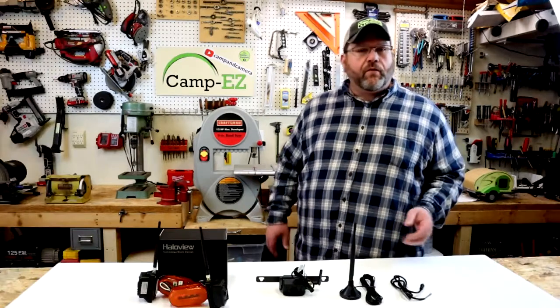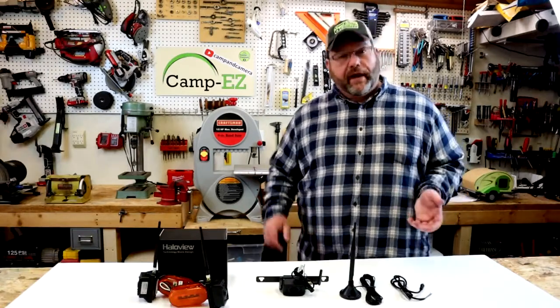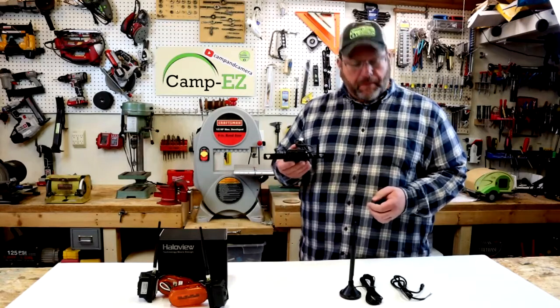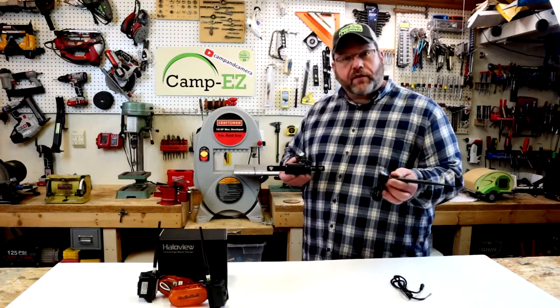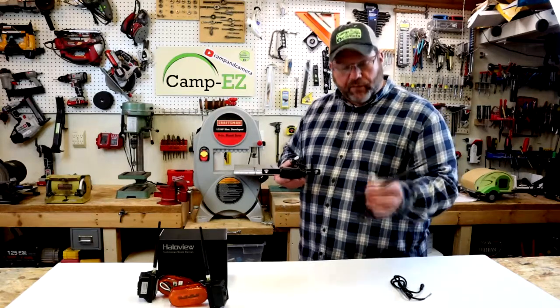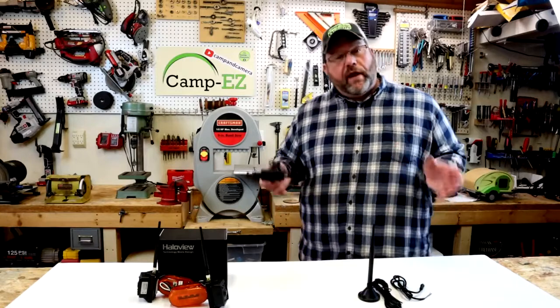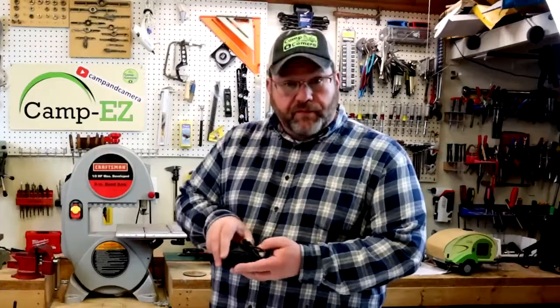They said yeah, we make one that goes on your license plate frame. So they were kind enough to send me this license plate camera that we'll be mounting today, and they also sent me this external antenna which is supposed to help reception be even better on your monitor in the truck, which I've really not had any issues with anyway, but we may as well go ahead and install it.